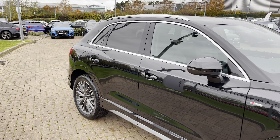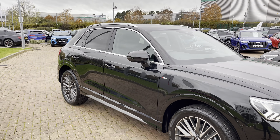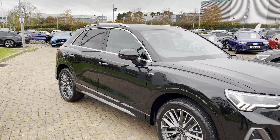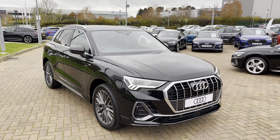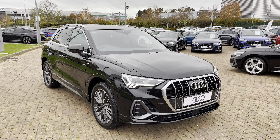Hi, I'm Oliver from Stafford Audi and today I'm going to be taking you around this brand new Audi. The vehicle in question is this brand new Audi Q3 S-Line 35 TFSI S-Tronic in the optional Mythos black metallic paintwork and I'm sure you'll agree it looks really sharp and really stylish, especially with the contrasting silver and chrome exterior design elements. It really stands out on the road for all the right reasons.